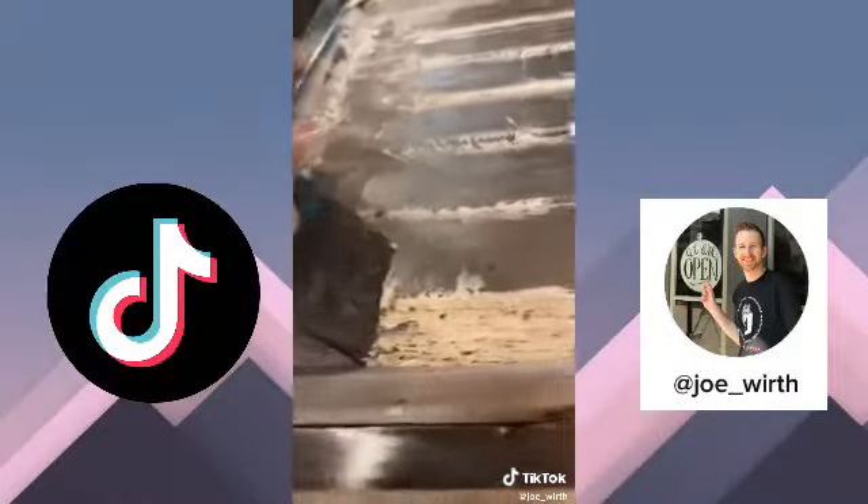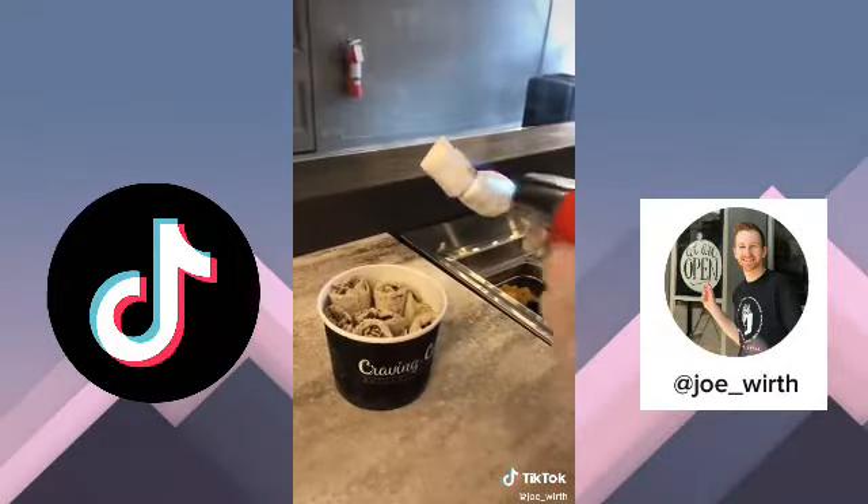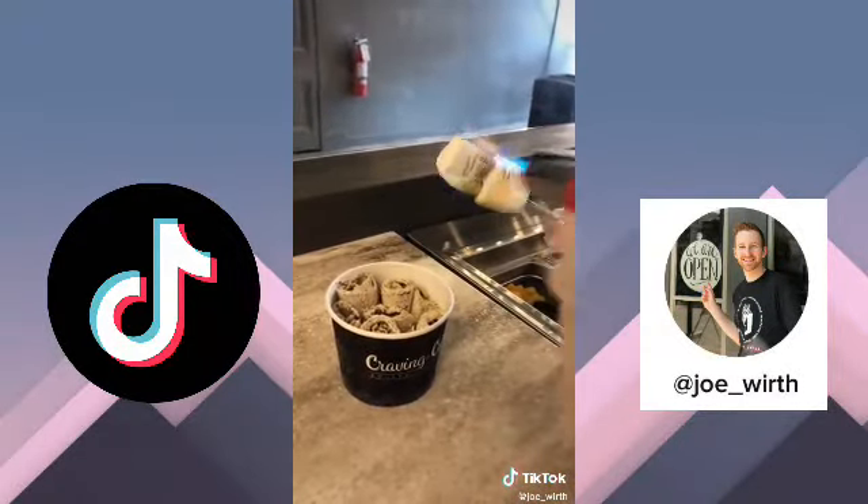Then we roll it on up — and we can't forget to put a little one too — then we're going to add another toasted marshmallow and an Oreo to complete S'moreo rolled ice cream.